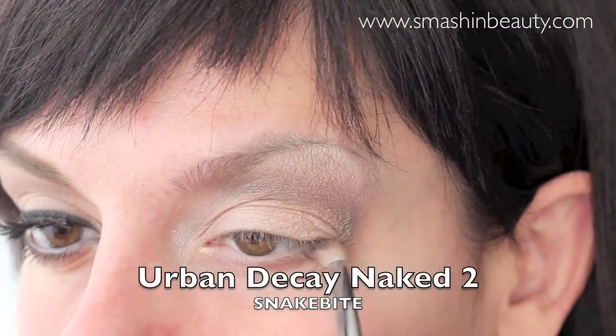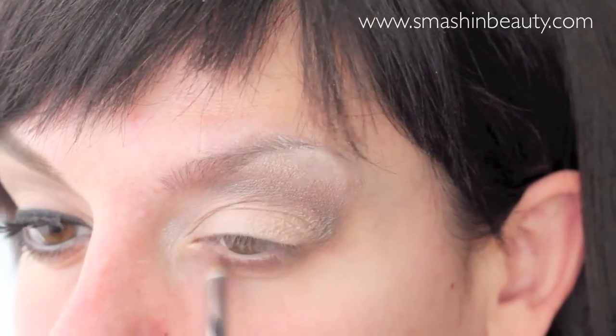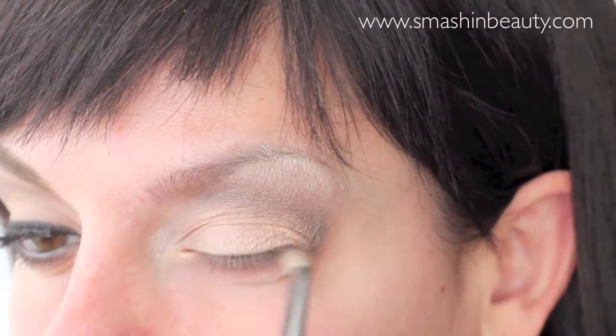To make our eyes seem a bit sexier, we're going to be applying the Urban Decay Naked 2 palette Snakebite eyeshadow and right over it a very small amount of the Urban Decay Busted eyeshadow.